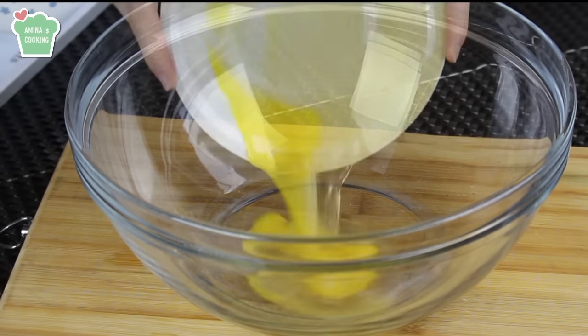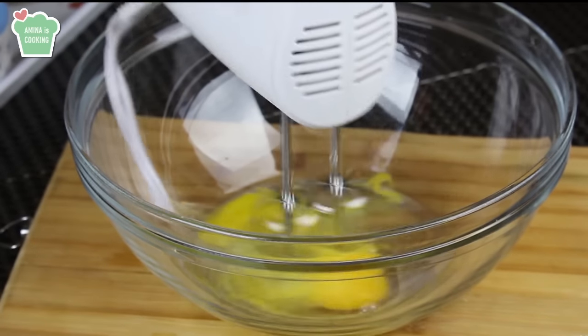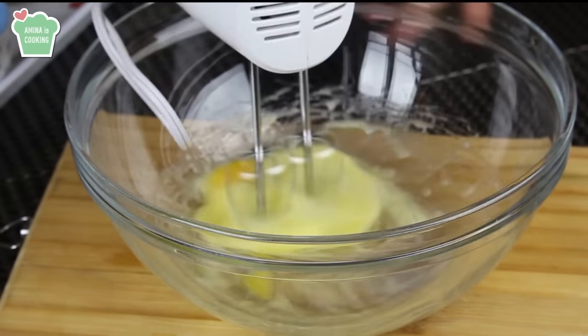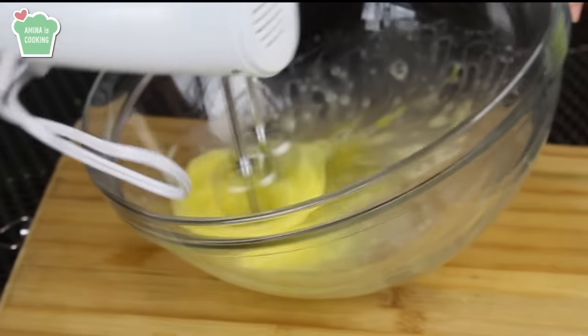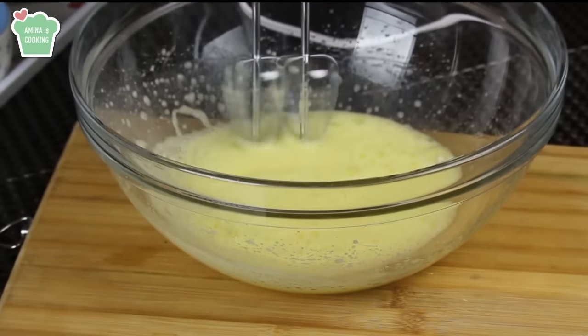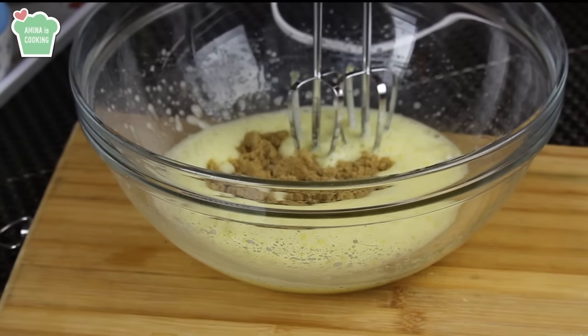I'm gonna use my electric hand mixer and a glass bowl. I added two eggs and I'm gonna start whisking them until they're pale in color and increase in volume. Now I'm gonna add the brown sugar.